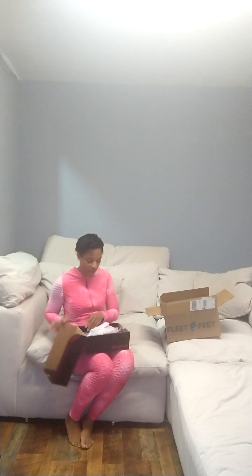Hey, I have a beautiful surprise today. I already unboxed it and it's something I have been waiting on. My first ever pair of track shoes. And oh my god.